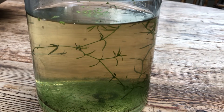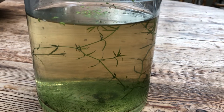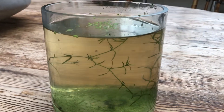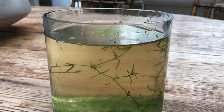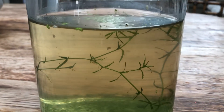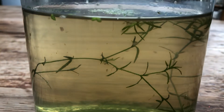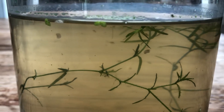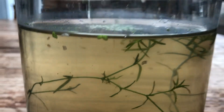Hey everybody, this is Stefan from Lush and Salty Aquariums. What you're looking at here is a small culture of Daphnia, a minuscule crustacean often used in the fish keeping hobby to feed finicky fish, or really any fish. They're a small crustacean and you can see them tootling around in there.